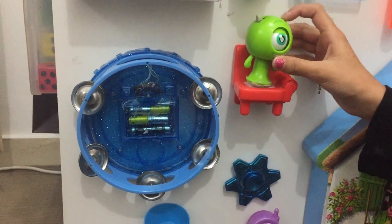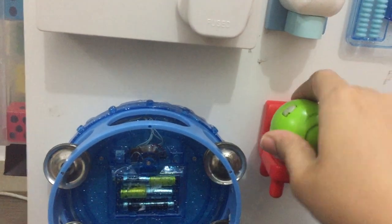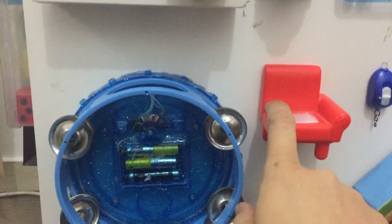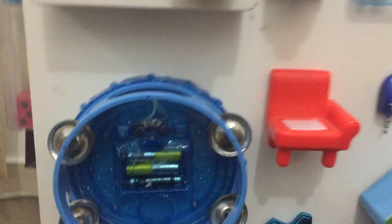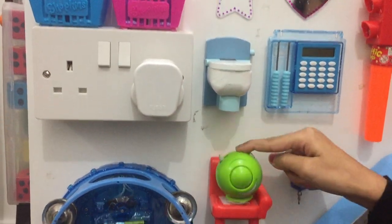Over here you might have seen this monster in one of my videos — this is how they can play with that. They're actually sleeping right now. I had a little toy chair and I just pasted it — a little velcro over here — and this is where the monster can sit.